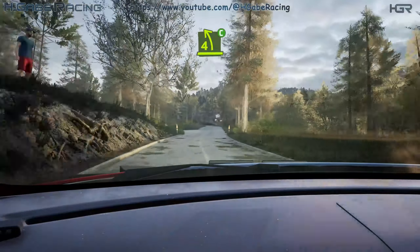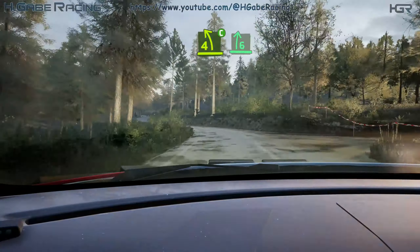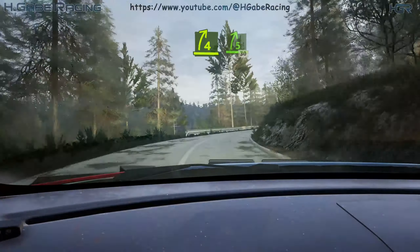Late 4 left, short, small cut, and 6 right. Into slight left over crest, 17. 4 right over crest, opens into 5 right, 30.